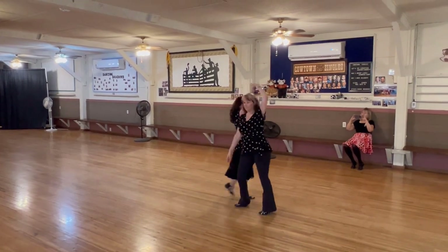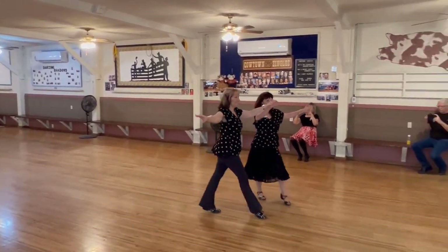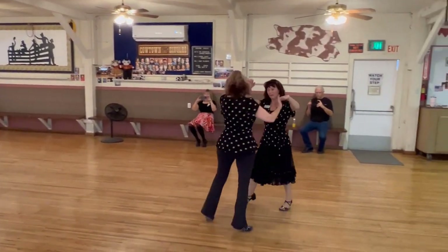Reverse. Bolero walk three. Hand to hand. Face line.